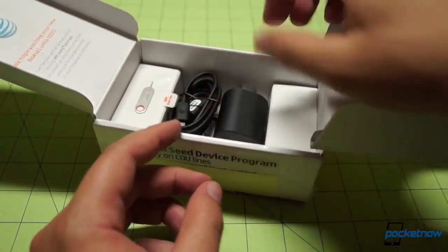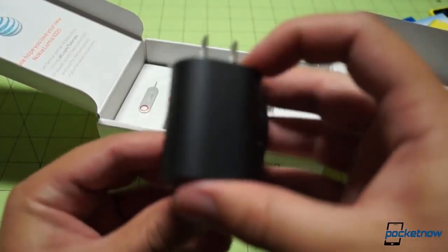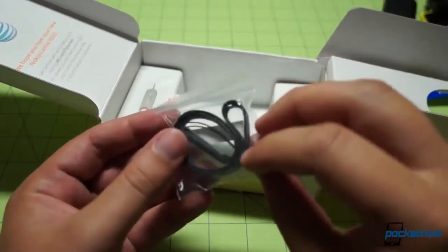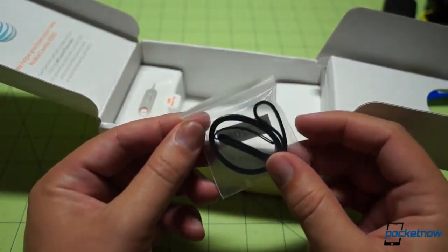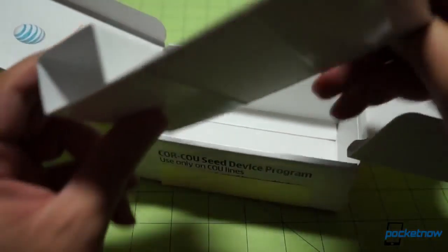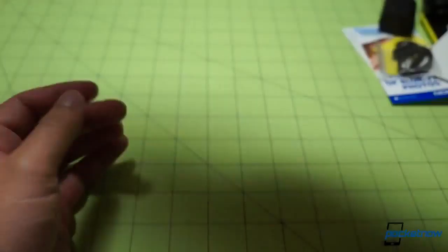What else is in here? We have a SIM removal tool, your typical power adapter and USB cable — micro-USB, obviously — and this is a wrist lanyard. You don't see these included very often these days, so interesting to see that. Anything else in the box? Negative. Just some toy binoculars if you have an infant; otherwise the box is empty. We can get it out of here and take a look at the device.